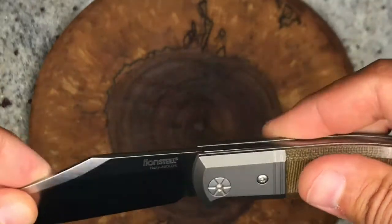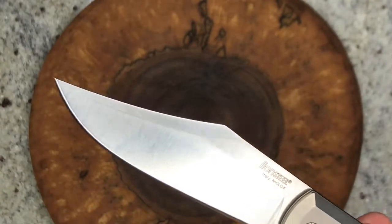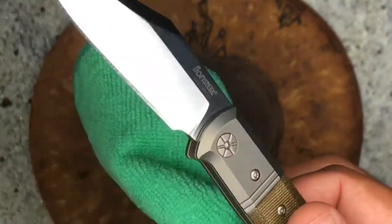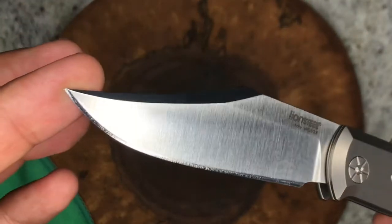The blade does have a half stop, and then it really snaps in with good authority — locks up nice, smooth, and tight.